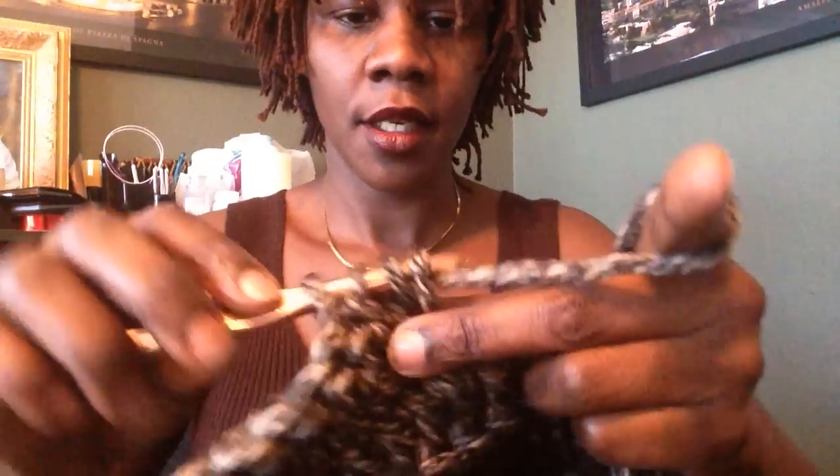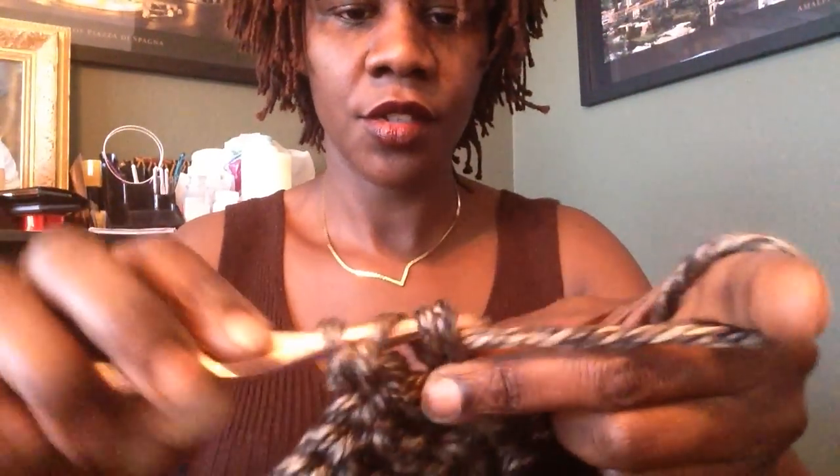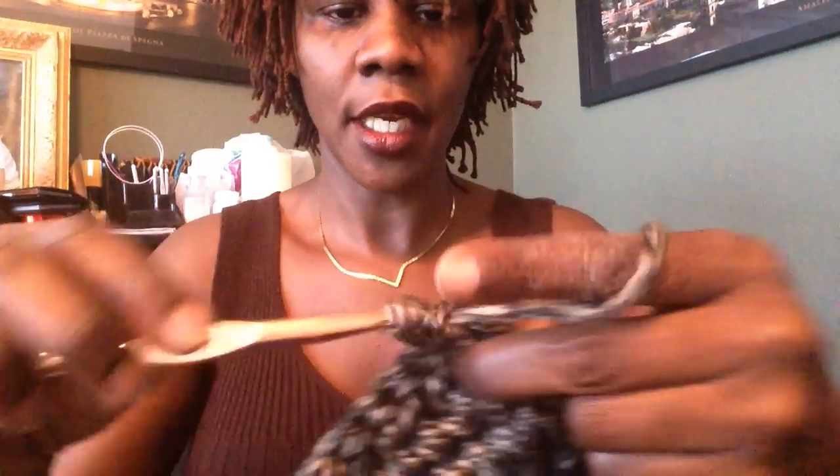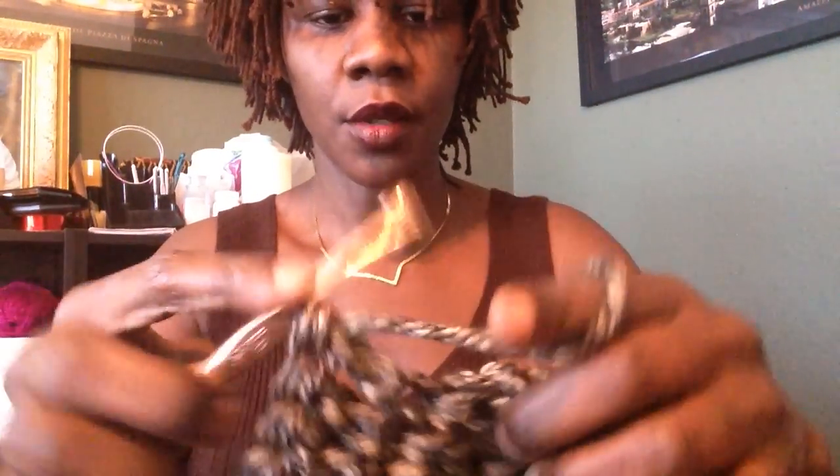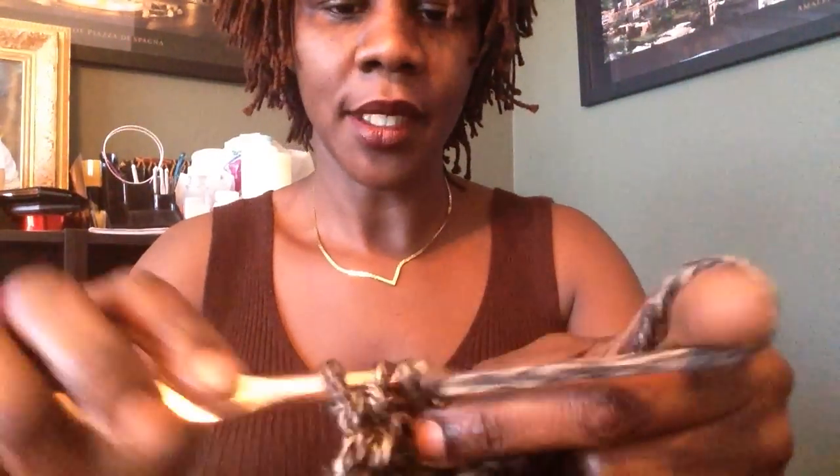Again, keep on crocheting — double crochet in each stitch for a total of 48 on each row. We want a total of six rows. If you've gotten to your sixth row before me, just hold on there and I will show you what to do for row seven and row eight, where we will complete our work.